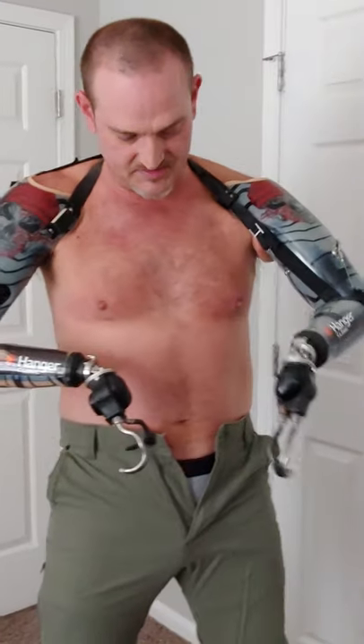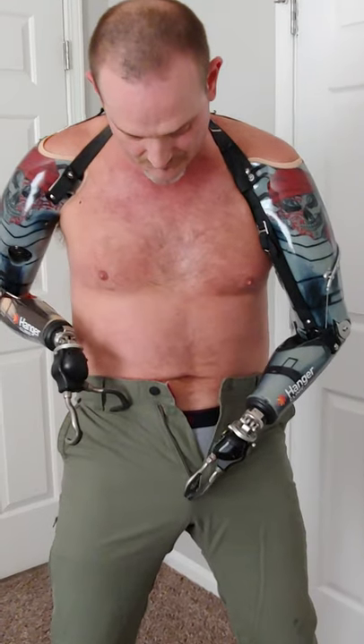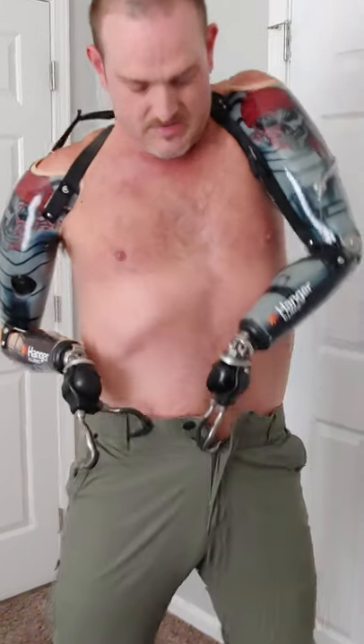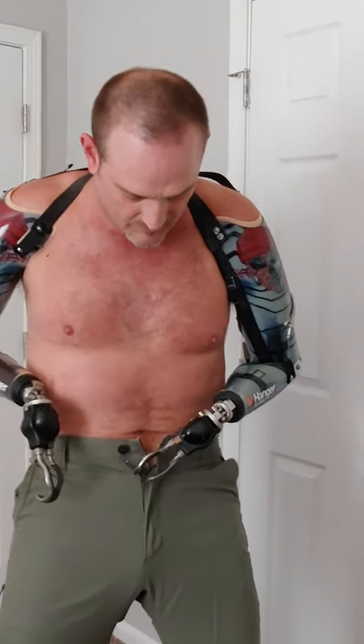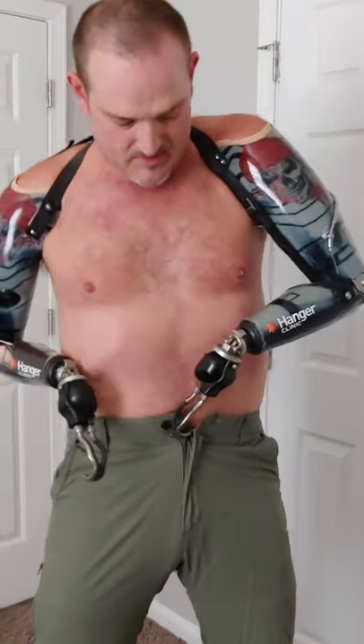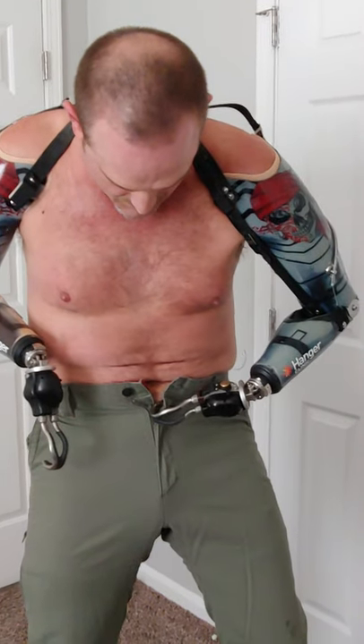With the hooks bent like this it's a whole lot easier to get down here to the zipper and fasten them. I'll zip them up a little bit. Alright, I'm going to fasten them — I'm going to use a piece of string, just tied in a loop.